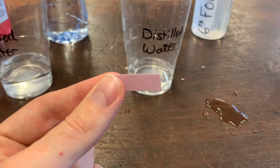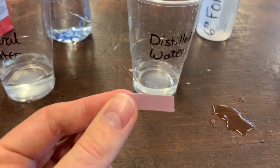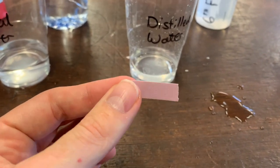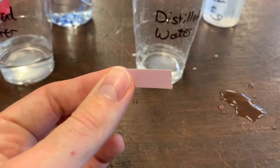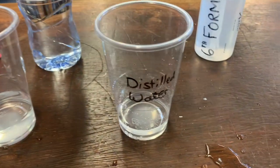So to test with litmus paper, what you do is you take the paper and just dip it in our sample of our liquid. If it is an acid, it will turn red. If it is a base or an alkali, it will turn blue. And if it's neutral, it will stay the same colour. So let's just test this distilled water.